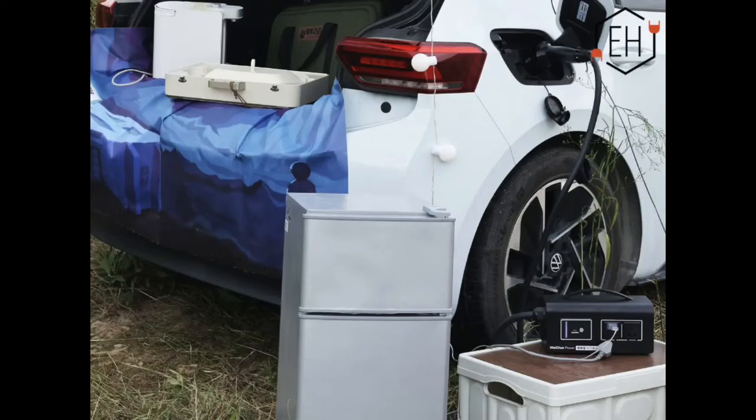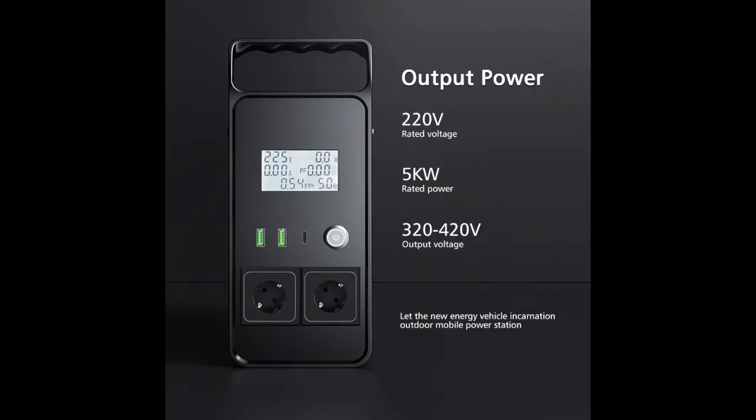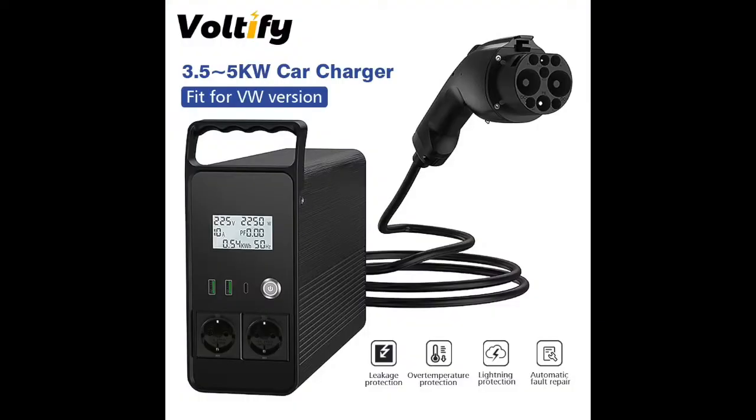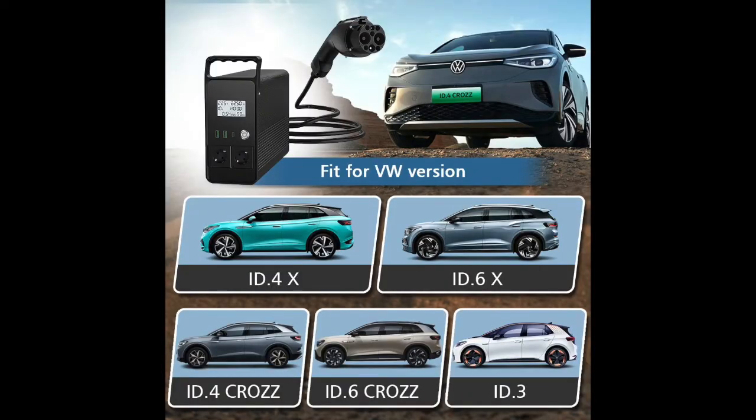I know some of you will be quite skeptical and think it's all clickbait, so I'll start out with some pictures of the actual product. As you can see, there's an actual device connected to the charging plug of the electric car — all Volkswagen cars. This is a real product that can output up to 5 kilowatts of peak power at 230 volts, probably also a 110-volt version — a nice vehicle-to-load solution that is out there.